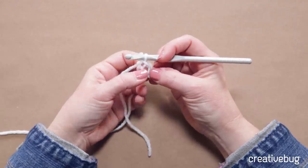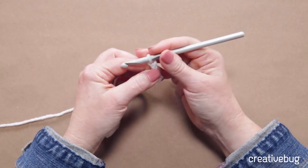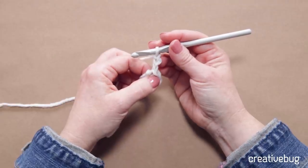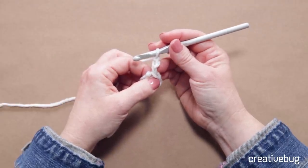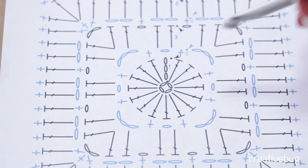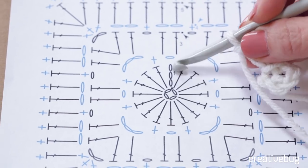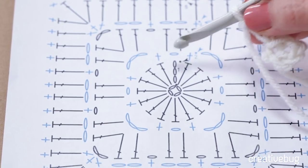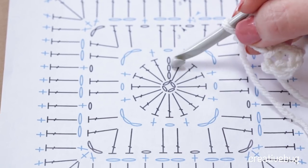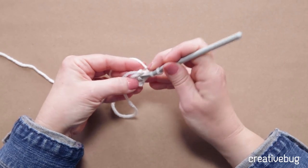That center of that ring is where I'm going to be putting the stitches for round one. Round one says to chain three, which counts as first double crochet here and throughout. That means any time I'm starting a round with a chain three, it takes the place of a double crochet — so I'm going to pretend this is a double crochet. Then the instructions say to do fifteen double crochets in the ring. The chart shows three chains and then fifteen double crochets in the ring. That means there are actually sixteen double crochets because the chain three counts as a double crochet. So let's put fifteen double crochets in the ring.